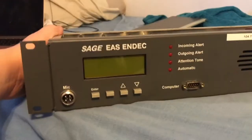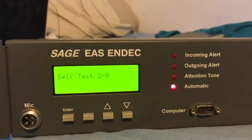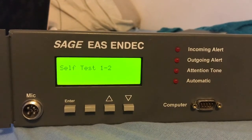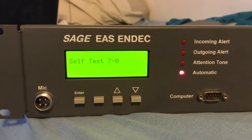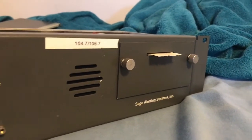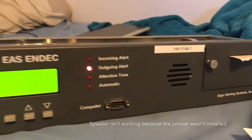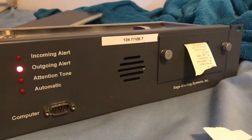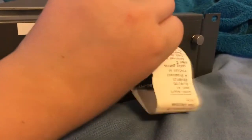All right, so after finding a correct power supply, here we go. There we go. Oh, the printer works.